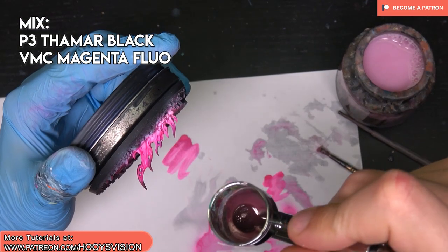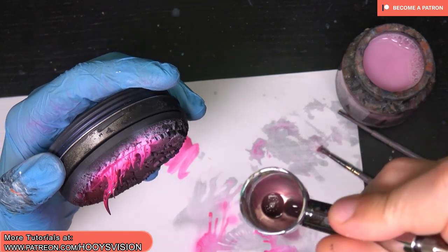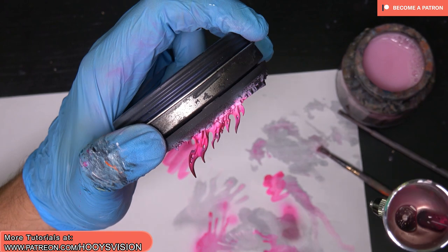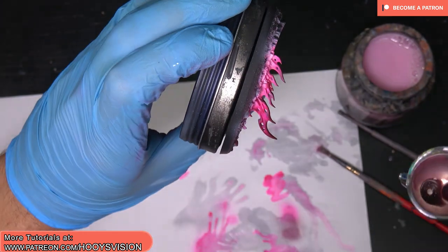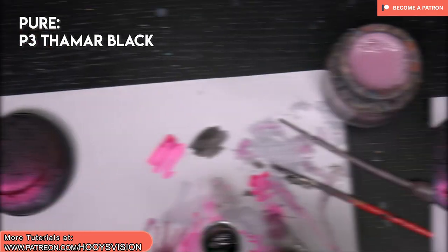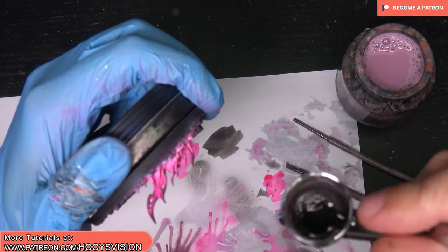Now I added Tamiya black from P3 to the magenta and I will spray just on the top of the flames. Last stage will be Tamiya black pure, just on the top.